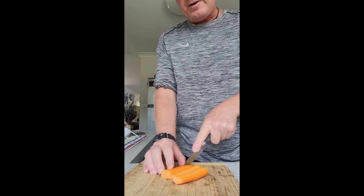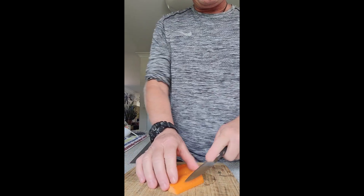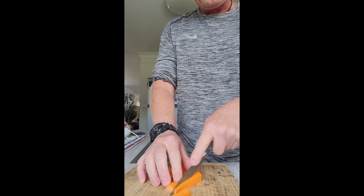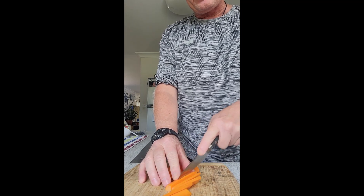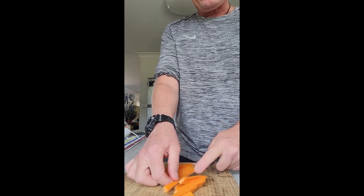Just julienning some carrots for a little bit of extra texture. Plus they'll be a little bit longer so it'll make it look like a bit of a bird's nest or something. But anyway, we'll see how we go.